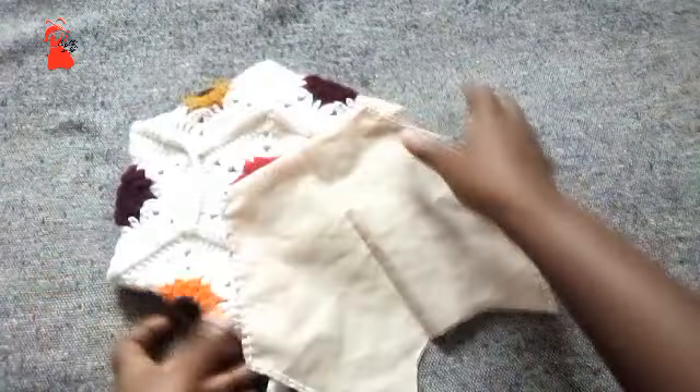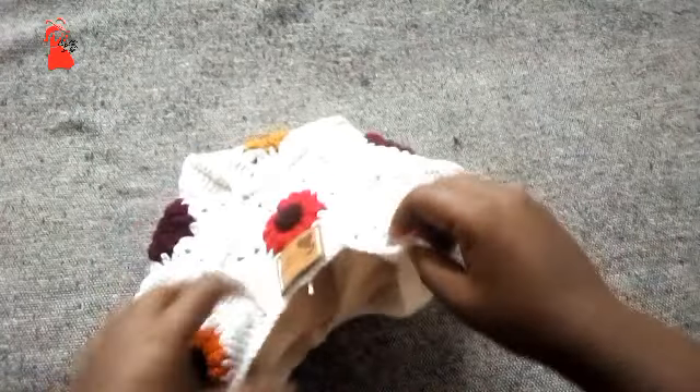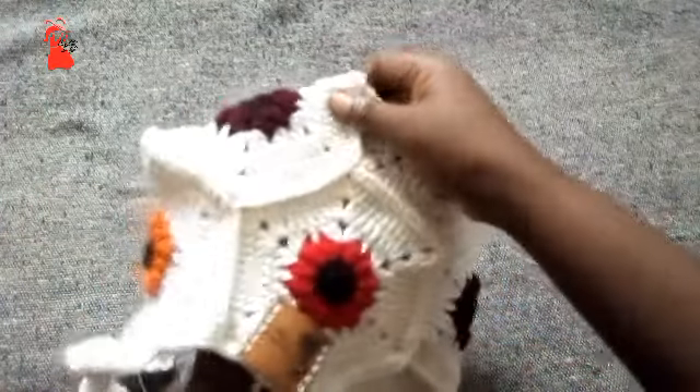Next, you insert the fabric lining inside your crochet piece like that. Make sure it's well fitting, with all the corners corresponding to each other. Then the next step is sewing.